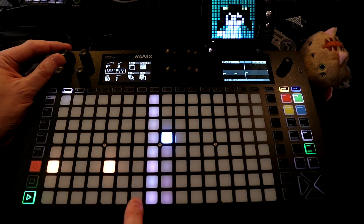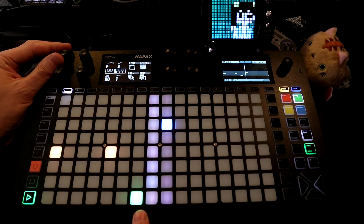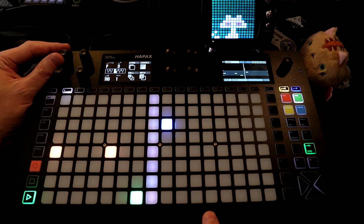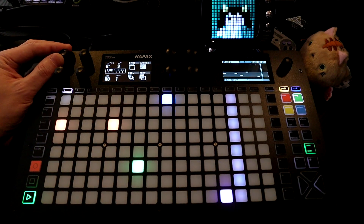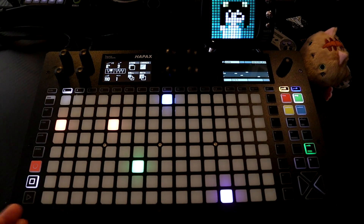I can hold down all and then change the notes. Let's say we want to add something here — an F, maybe Eb. So you can create patterns quickly this way.